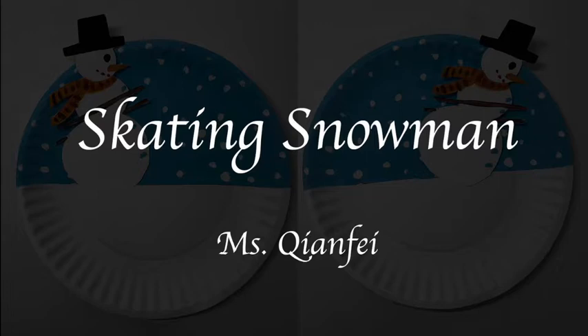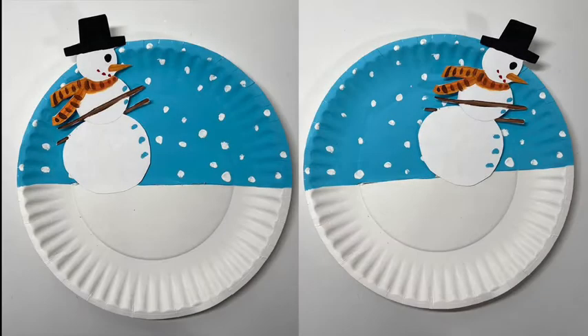Hello everyone, this is Miss Qianfei. Today I'm going to show you how to make a snowman skating on ice with paper plate and paint. Now let's get started.